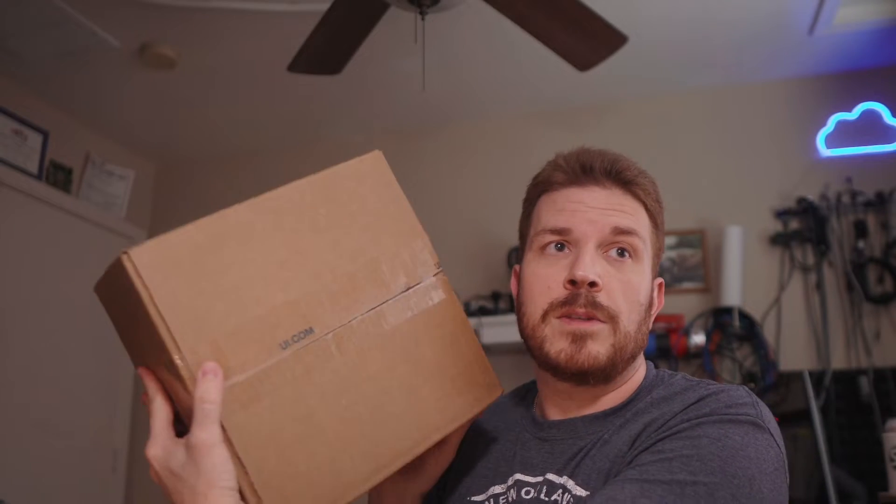So I bought some access points from Ubiquiti, and now I'm going to go ahead and open them up, unbox them, and start cracking them open. Here is the box. Let's go ahead and crack it open.